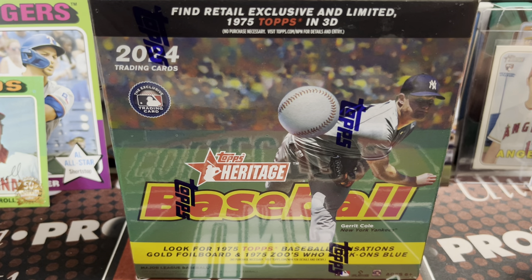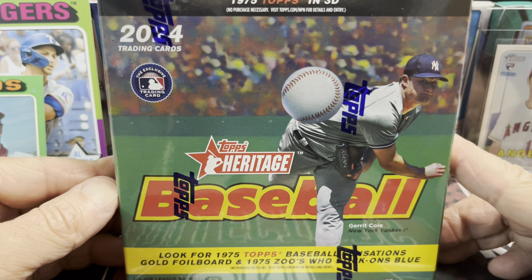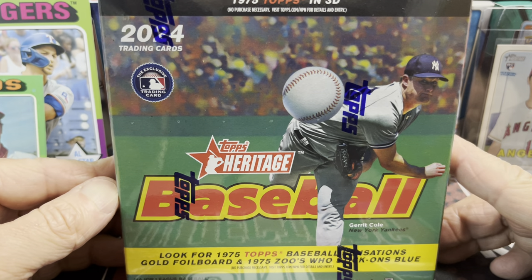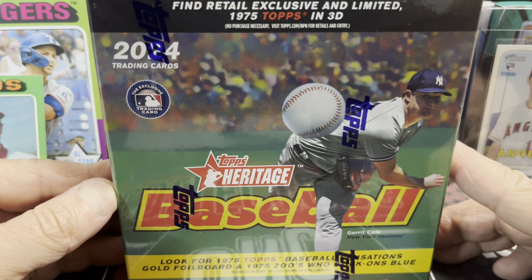Hey everyone, it's Earth Collectors here. We're opening up a box of 2024 Topps Heritage Baseball. This is a monster box or mega box from Walmart. This was I think $55. You can find these also at Meijer — I think they're $60.